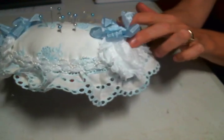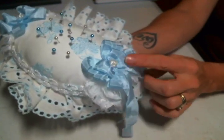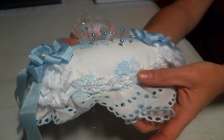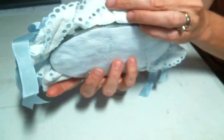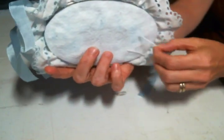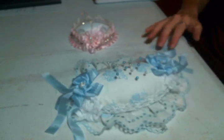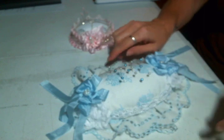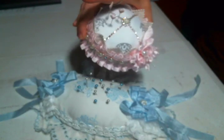I added some shabby rosettes and double seam binding bows, and I added two layers of the rose and pearl trim that I love from Hobby Lobby. I decided not to put feet on it — it did cross my mind, but I kind of like the way it just sits there. This is a special thank-you gift for somebody and I really hope that she loves it.